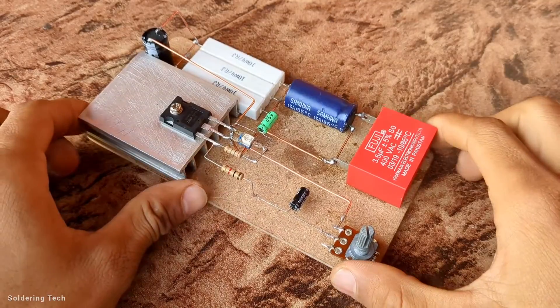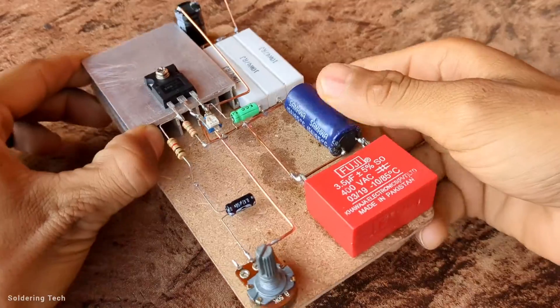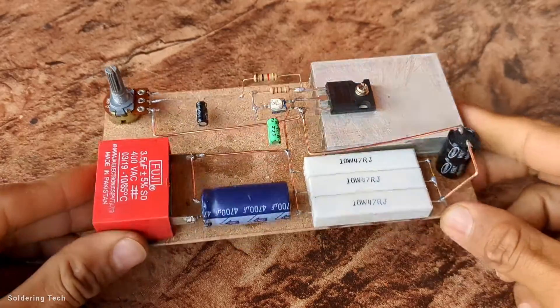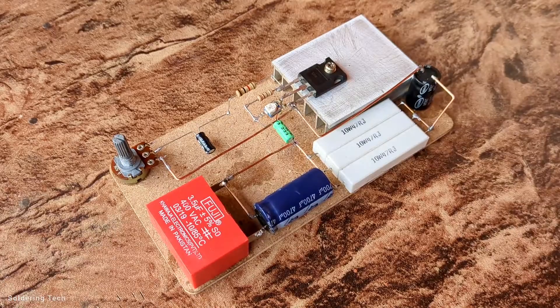Hi friends. In this video I am going to make this amplifier circuit. This circuit was designed by Mark Houston in 2007. This is a very compact circuit for beginners. It is based on a single MOSFET and a few more components. So let's start to make this circuit.